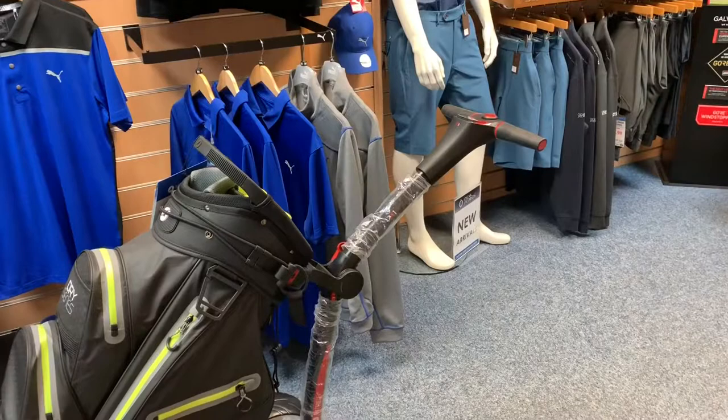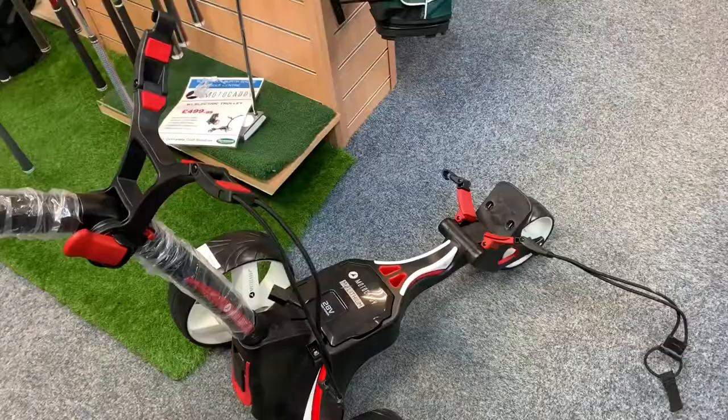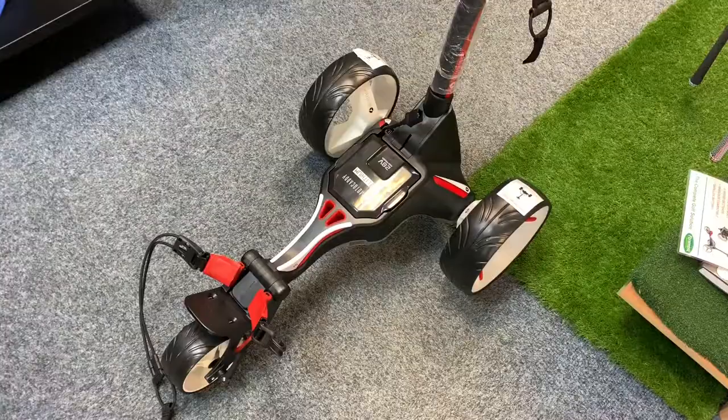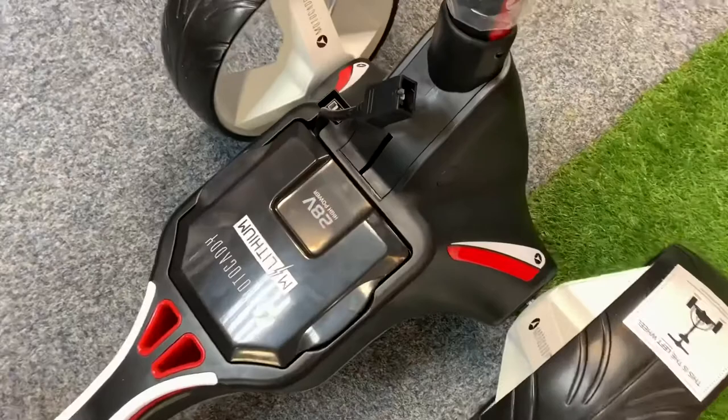A few last things to note with the trolley: you're going to get that easy lock compatibility, which means if you get a Motor Caddy bag, you get two little bolts on the bottom that fit right into the trolley so it stops it rocking or moving. You can get the trolley in black or alpine, which is a nice white, and you'll also be able to charge the battery in the trolley itself — so if you don't want to take the battery out, you can still charge it in there.